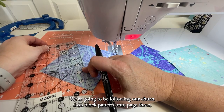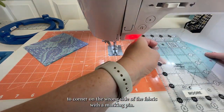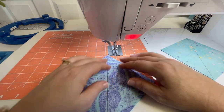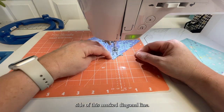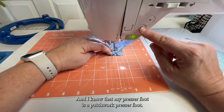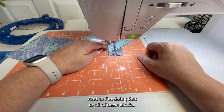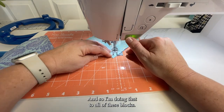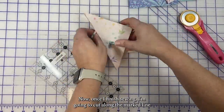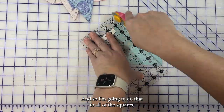Now to make half square triangles, we're going to follow our churn dash block pattern on page three. We are marking a diagonal line corner to corner on the wrong side of the fabric with a marking tool — I'm using a friction pen, and this is going to be a cut line. Then we're going to sew one quarter inch on either side of this marked diagonal line, with the presser foot right up next to that line. I'm using a patchwork presser foot, which is a one quarter inch line from the edge. Once I finish sewing, I'm going to cut along the marked line to make two oversized half square triangle units. I'll do that to all of the squares — cutting them in half — and now I'm going to press those seams open.